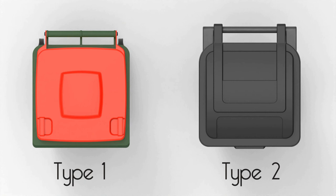Type 2 bins have bin lids that cover the entire top of the bin body, as shown on the right. These bins are commonly found throughout North and South America.